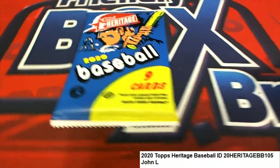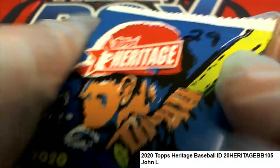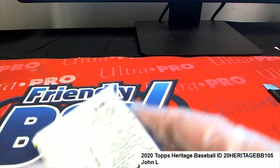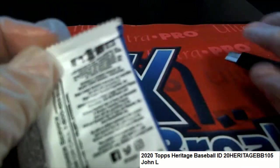Good luck, John. This is your pack of Heritage. It is pack number 29. Let's see what happens in Heritage Baseball. We're looking for the red ink auto and the throwback player uniforms.